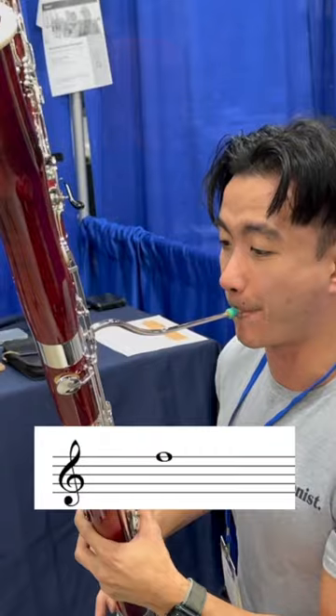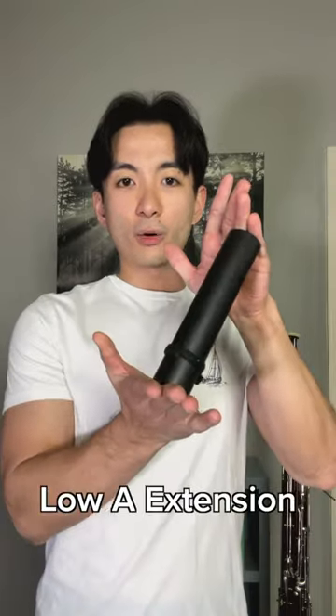You could also go down a half step and play low A by using one of these — you take this, put it in the bell, and it extends the length of the bassoon, making it possible to play notes like this.